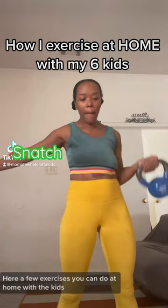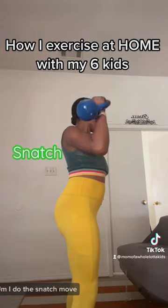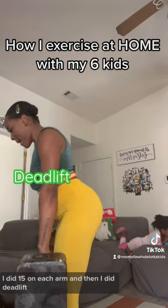How I exercise at home with my six kids — I do the snatch move. I did 15 on each arm, and then I did deadlift.